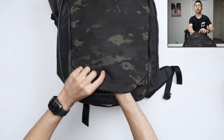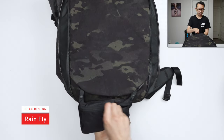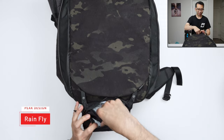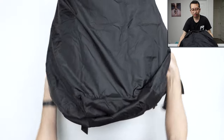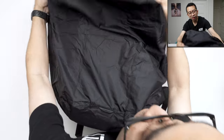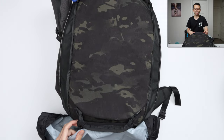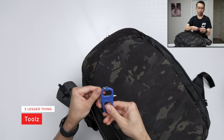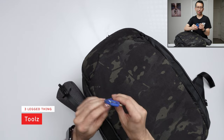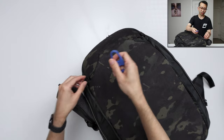Moving to the front of the bag — on the bottom, tucked away, I have a rain cover. This doesn't come with the bag; I had to buy it separately. It just tucks into itself and it's so small. The bag itself is fine to use in the rain, but if you're in a harsher environment, it's nice to have this for extra protection. On the top, I keep this Three-Legged Thing tool clipped on the outside — it has a hex tool, a flathead, and it's also a bottle opener.